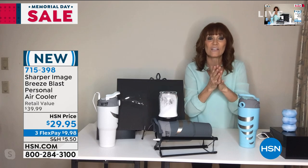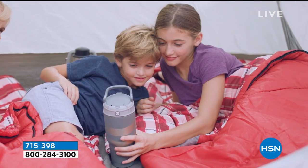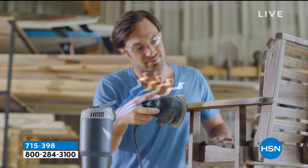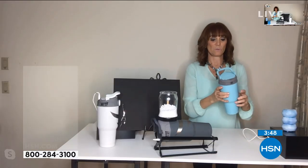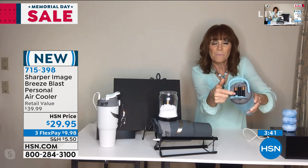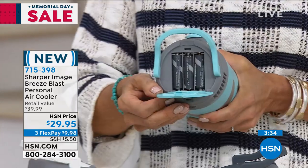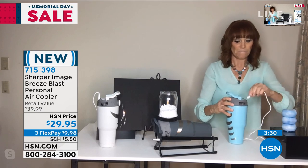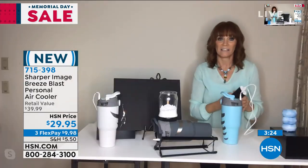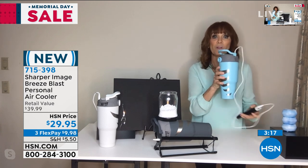It's coming out cooling your whole body and it feels so good. I want to show you the two methods of power. First, we give you a spot for batteries — batteries go right here. But also, we're giving you a USB that you plug in right at the top. If you have a power pack of any kind, put that in, tuck your power pack in your pocket, and you have instant power for your Breeze Blast.